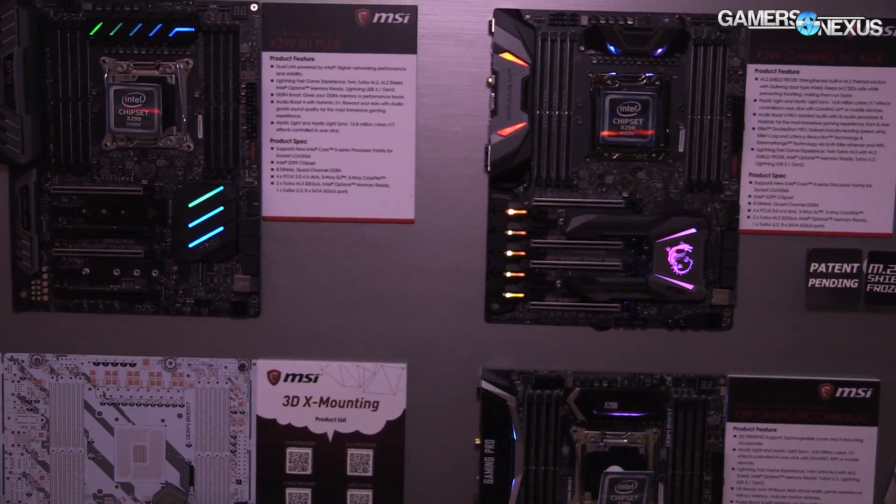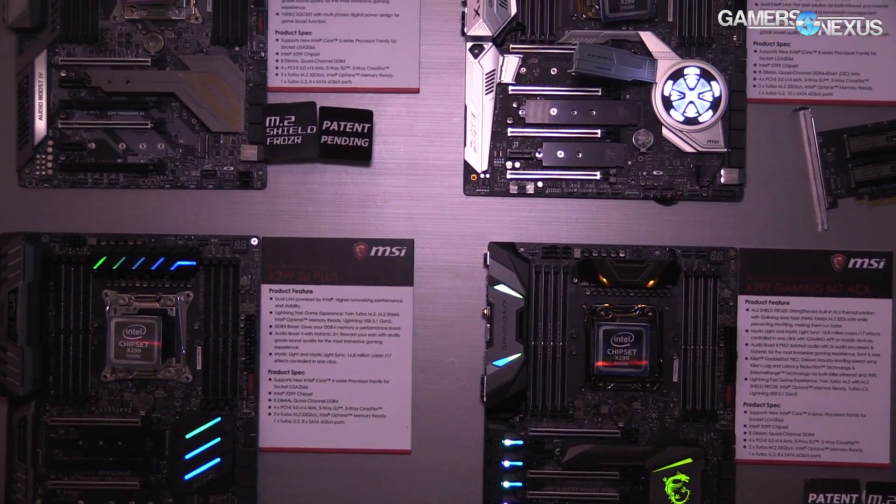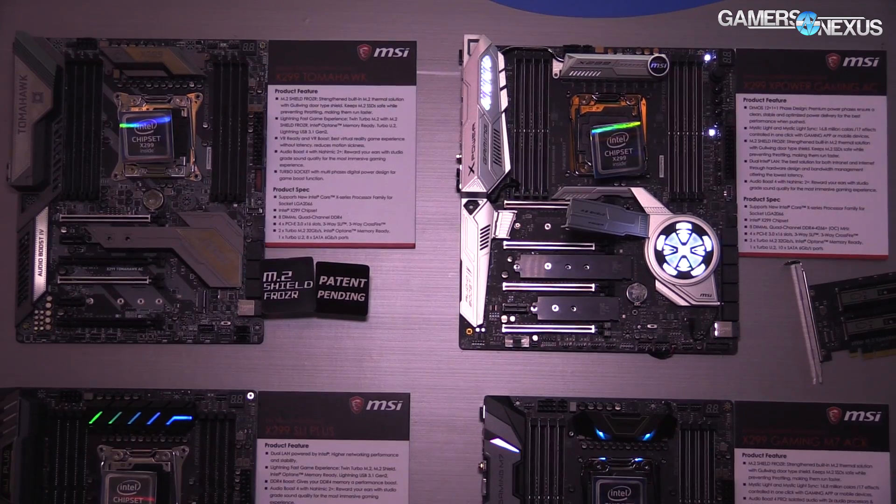The boards to look at: this is the flagship, this is the X-Power board. We have the specs on the VRM — they're using all IR. We'll go through that, the M7, the Pro Carbon Tomahawk, and finally the SLI Plus board.